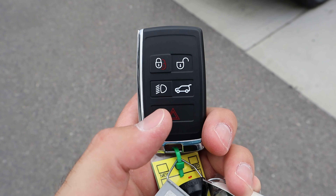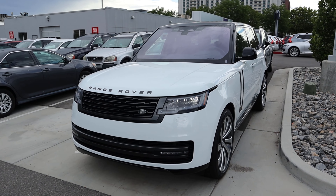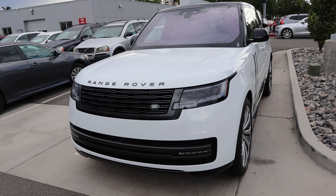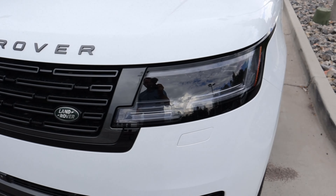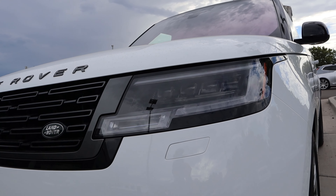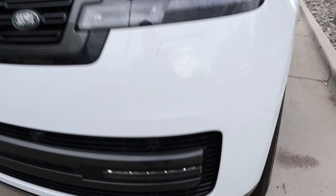The key fob has the light function, just like every other Range Rover model, which gives you the ability to turn on the lights with the key fob — really practical if you're walking up to it at night and need to see something. Notice the prominent Range Rover logo in the center and the Land Rover logo just below. You can see just how bright these lights are. The daytime running lights are similar to the last generation, but the lights and grille are very flush with the bodywork. We've got parking sensors all along the front, a little front camera, and the fog lights as well.